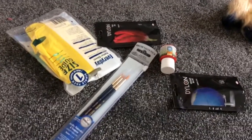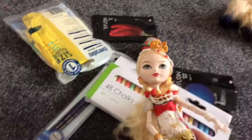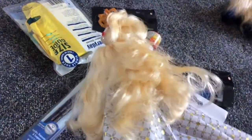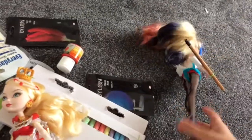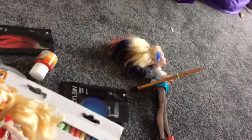Hey guys! Today I bet you're wondering why we have all this — well, that's because me and my stepdad are going to make Harley Quinn out of this Ever After High Apple White doll. My Harley Quinn, yeah, she's not so good, but the clothes I'm gonna keep because the clothes are for her.